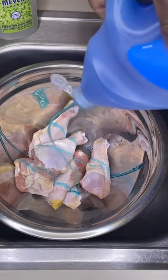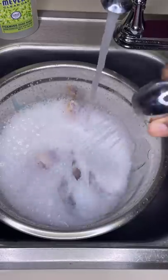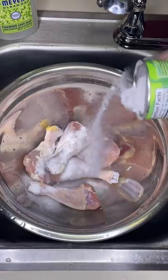How do you wash your chicken? Because only one way is the safest, and obviously it's not this one. Never consume dish soap. However, a lot of people do use baking soda, vinegar, and even citrus juice.